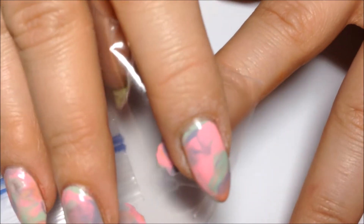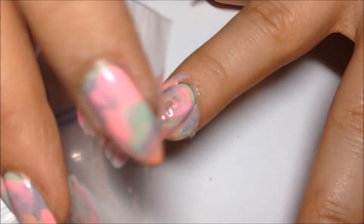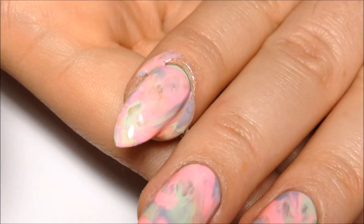Then we're going to place that plastic baggie right on top of our nail and smoosh it all together. And there's the marble.